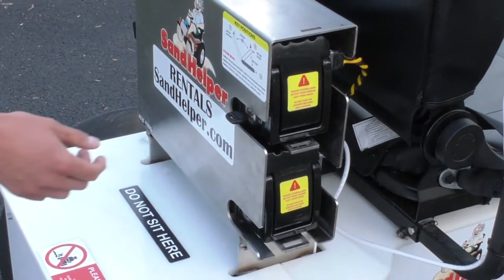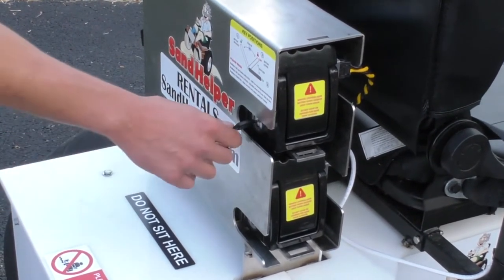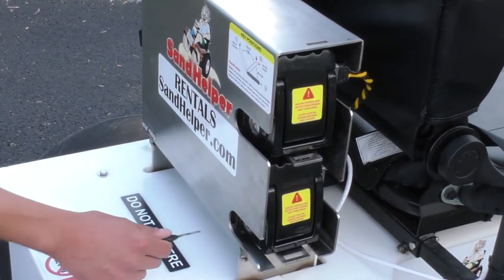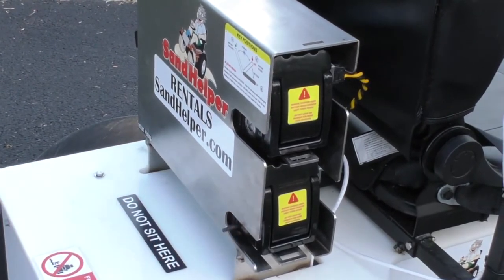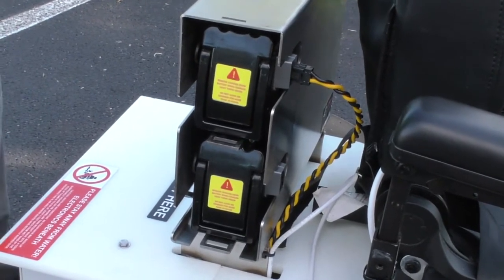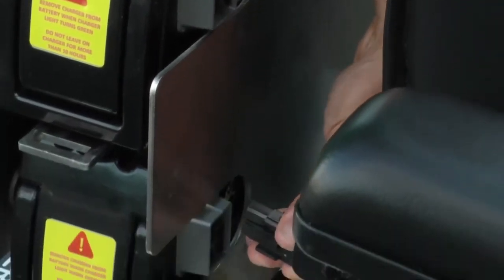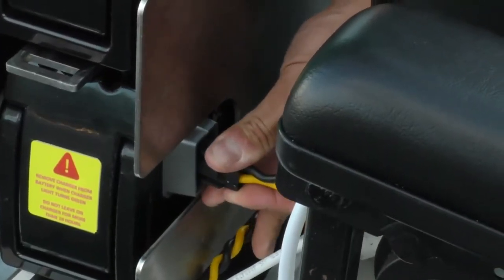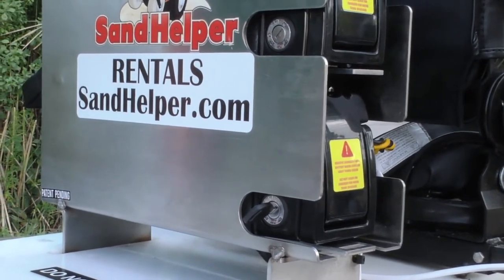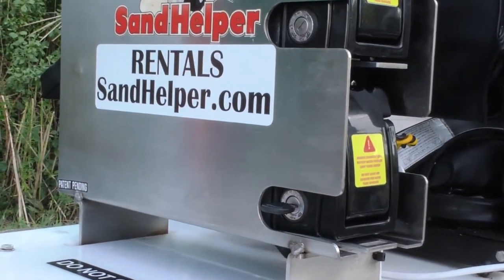First, turn the wheelchair off by turning the key one click counterclockwise. From the off position — shown on the diagram on the back of the wheelchair — you can remove the key and move it down to your backup battery. Once you've done that, unplug the power cable from the battery you were previously using by pushing in on the clip and pulling out, then plug that cable into your other battery. Now that you have the power plug and the key in your backup battery, turn the key one click clockwise to turn on the wheelchair.